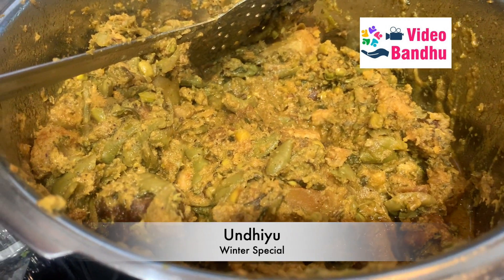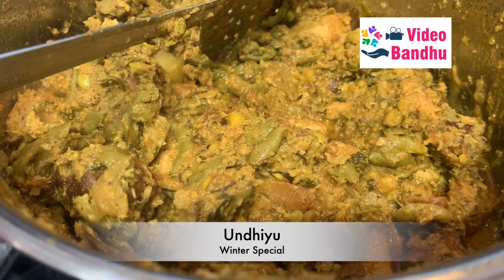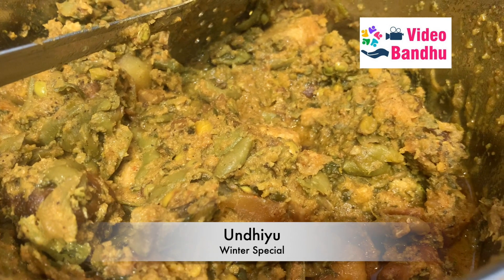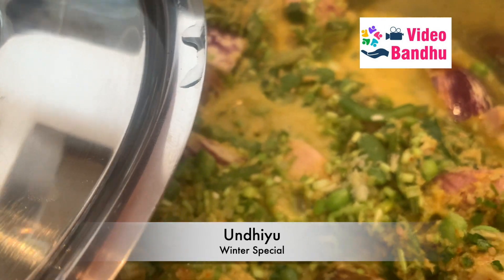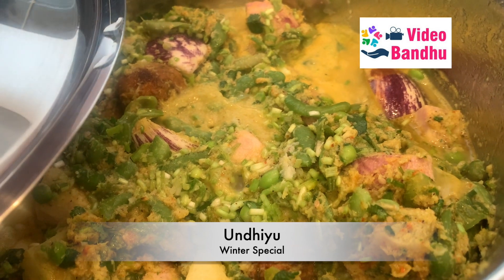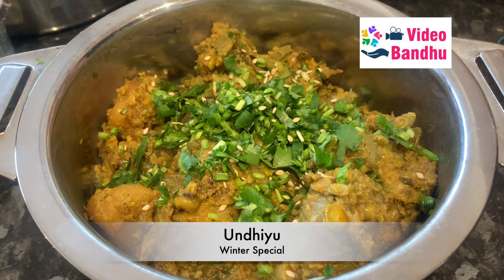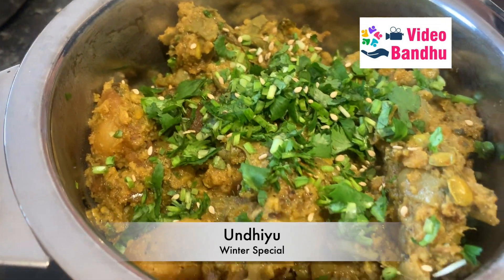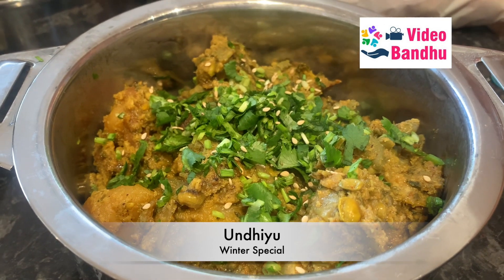Our undhiyu is ready. I pressure cooked it for at least one whistle so that everything gets cooked through. As you can see it was sticking at the base, so I added a little bit of water. The whole dish is now ready.